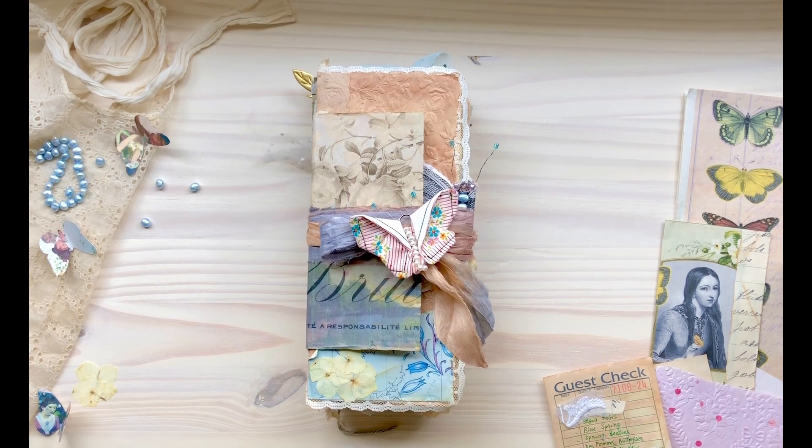Hi, hello everyone, welcome back to my channel. My name is Virginia from Jupiter Arts Crafts. Thank you so much for stopping by today and joining me in another project share. This time I'm sharing a guest design team project for Christina of Chrislana Crafts.